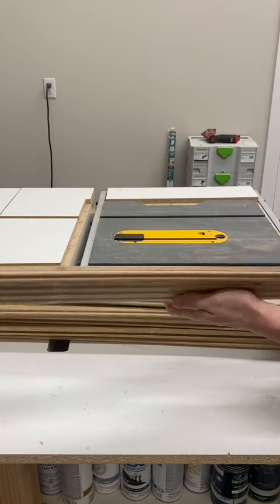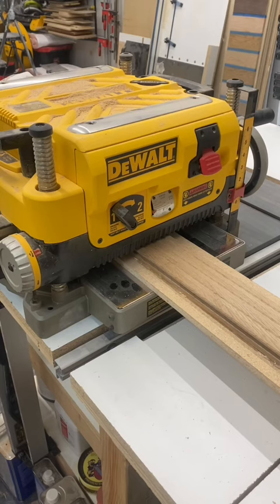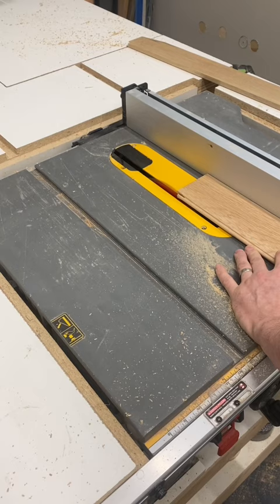In this video, I'll be making and finishing a benchtop using hardwood floorboards, and I'll be installing it in my mudroom on top of an existing bench. Let's get started.